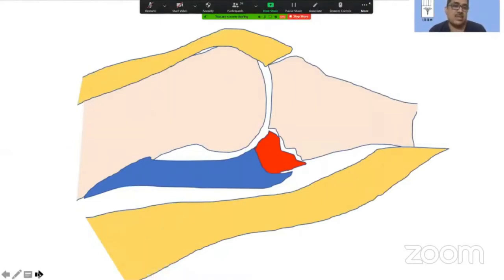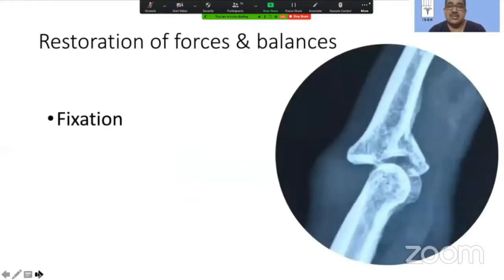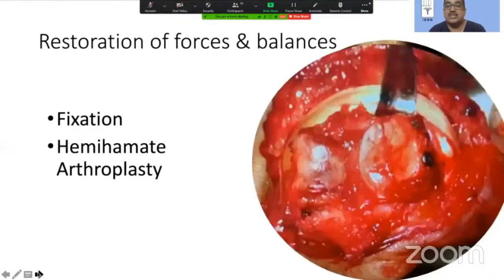Therefore, very logically, the moment we put this piece back by whichever means and fix it securely, that should take care of the stability of the joint and give us a congruous joint. To achieve that, we have simple options like fixation — here is an example of a good fixation — or a hemi-hamate arthroplasty where the defect in the P2 base is reconstructed using a hamate graft, and third, of course, the volar plate arthroplasty which we are going to discuss.